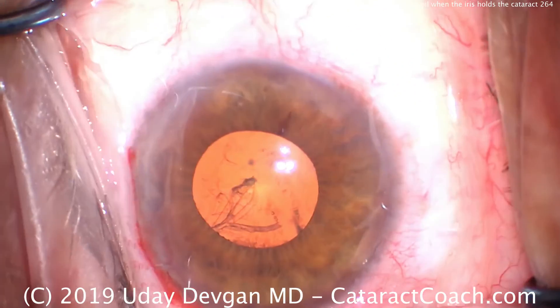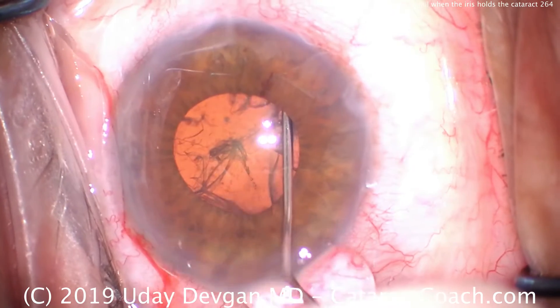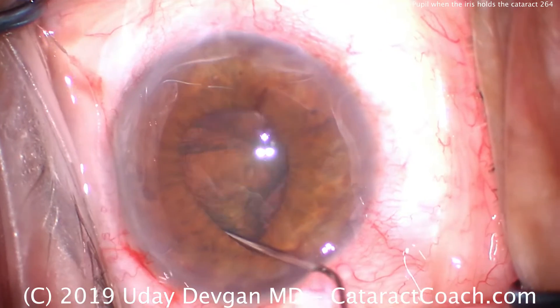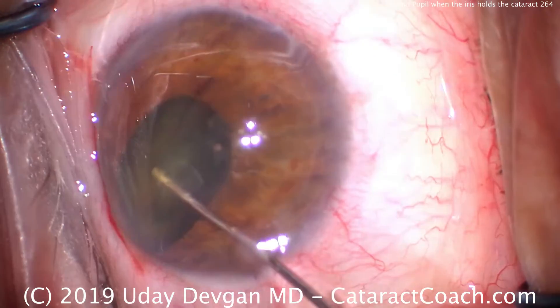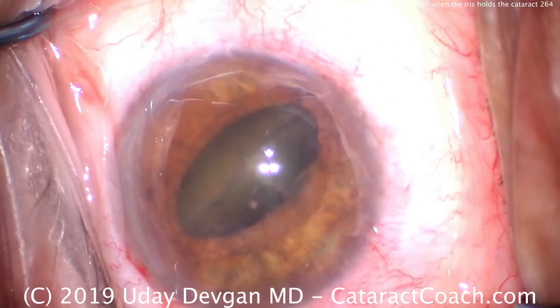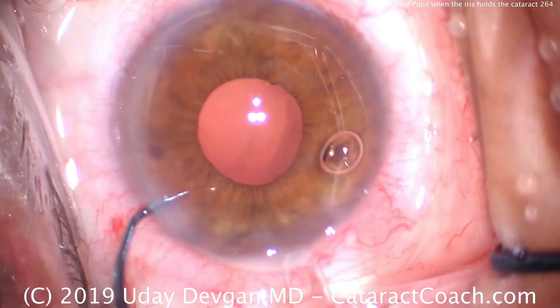Here's how we get the nucleus out of the bag. The key is to be slow and steady — do not be forceful or fast. A little bit of fluid; once you get the fluid wave, keep injecting, and there the nucleus comes out of the bag. Now using the cannula, just dig into the nucleus and tilt it up exactly like that. Now you have the pupil and the iris holding the nucleus, and it can be emulsified quite easily.